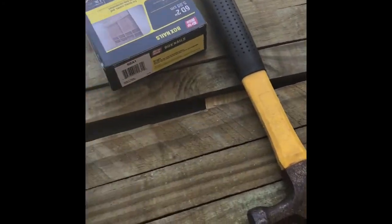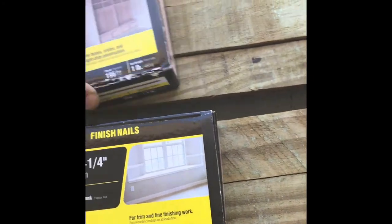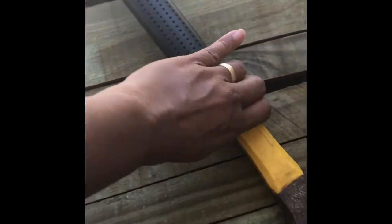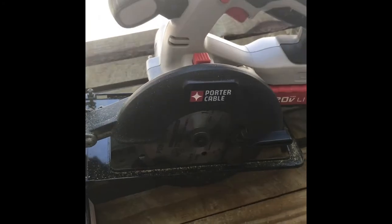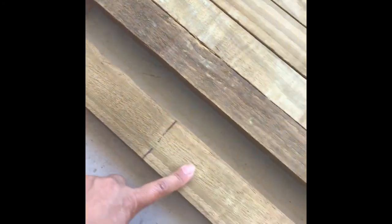...you need a 1 and 1/4 inch fork, finish nails and some 2-inch box nails, a hammer, and of course a porter cable rotating saw, or whatever you can use to cut this material right here.